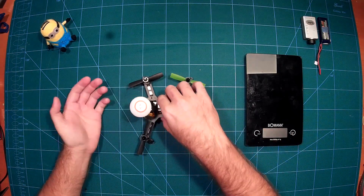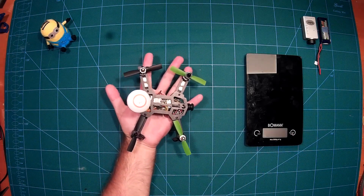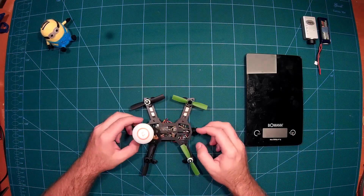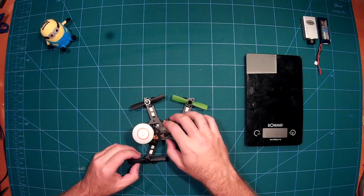First, just look at how small that is — it almost fits into my hand. This is really, really nice. We will quickly go through the components which we used here.